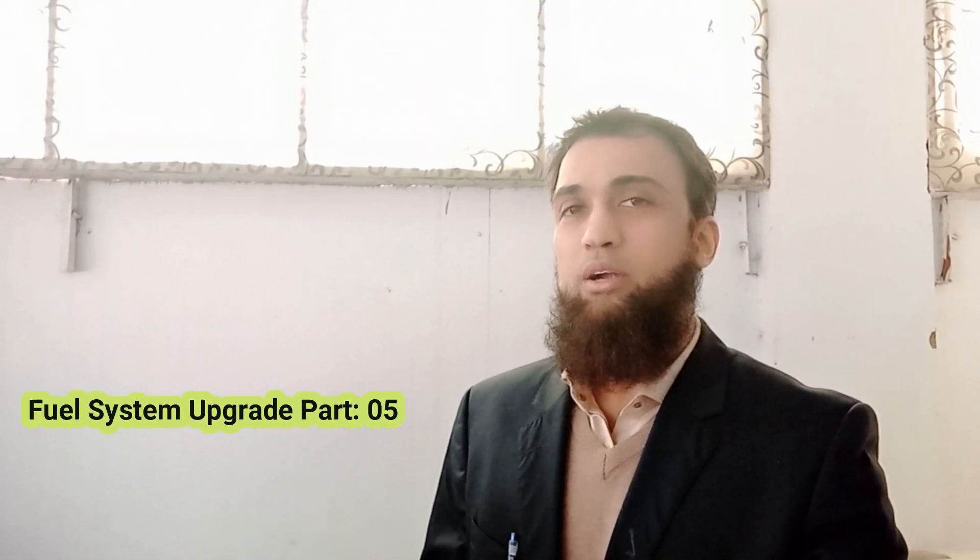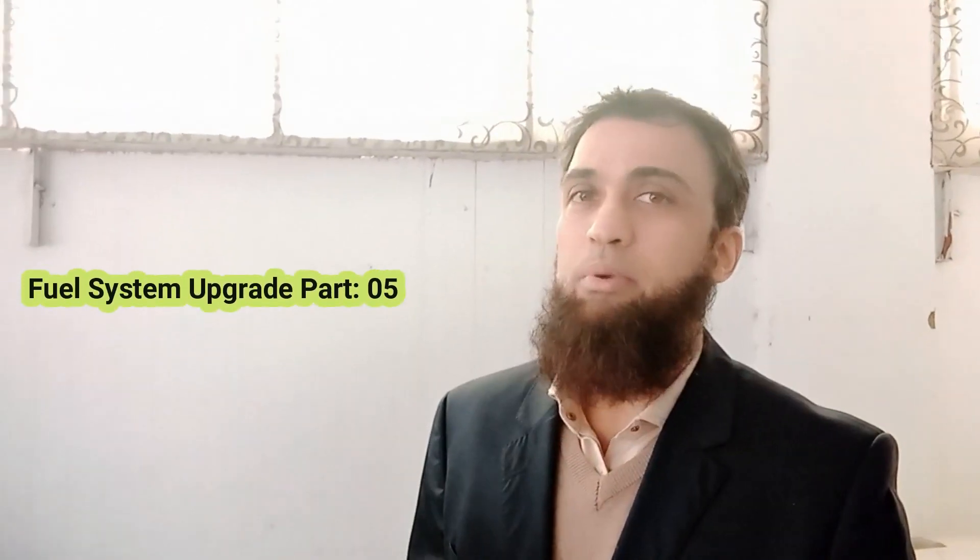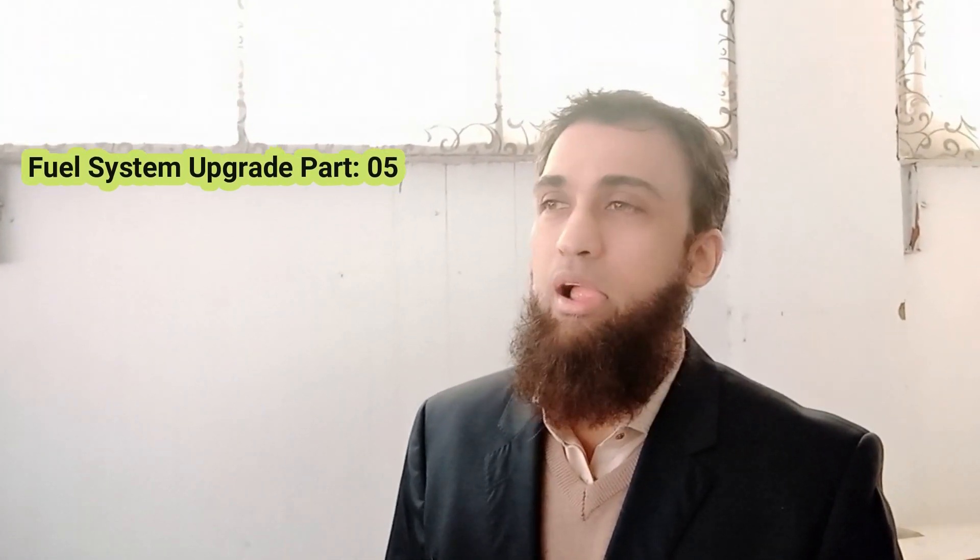Welcome to the fifth part of this upgrading the fuel system series. I wanted to cover every detail, so this is the last part. In this part I will be telling how to use your OEM stock fuel rail instead of expensive aftermarket fuel rails like AEM or K-tune, and save 200 or 300 dollars.